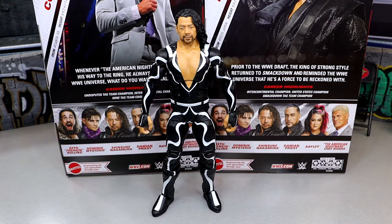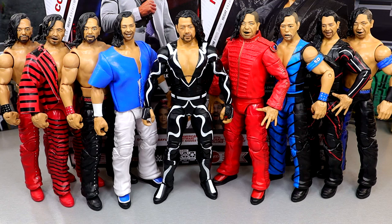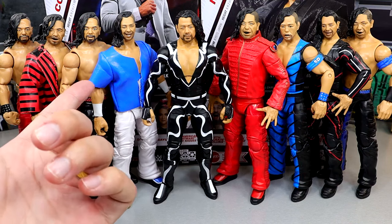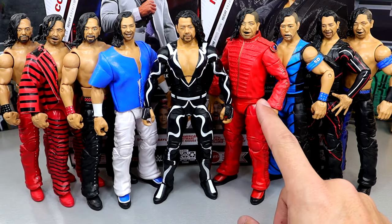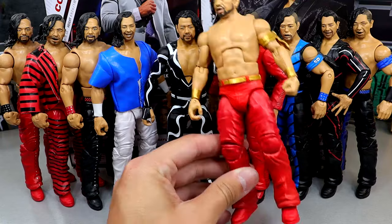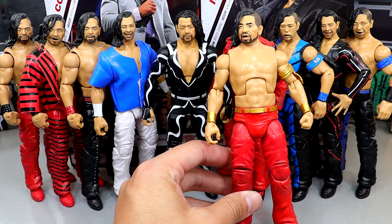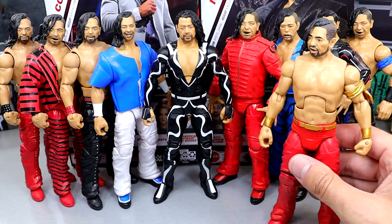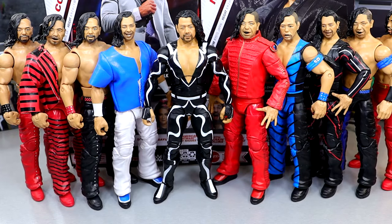Let's get into some Shinsuke Nakamura figure comparisons. This is every Shinsuke besides the Defining Moments, which I customized into his WrestleMania 34 gear — which we ended up getting in Ultimate form, so I'm a clown for doing that. Looking at all these from left to right: Elite 57, Elite 63, NXT Target Exclusive, Elite 96 with a fix-up using a Survivor Series Elite shirt and AJ Styles feet, the Ultimate Edition, Elite 81, the Elite 81 Chase, the Survivor Series Elite, and the Defining Moments. They all scale well. Pretty crazy how many Shinsuke figures there are.